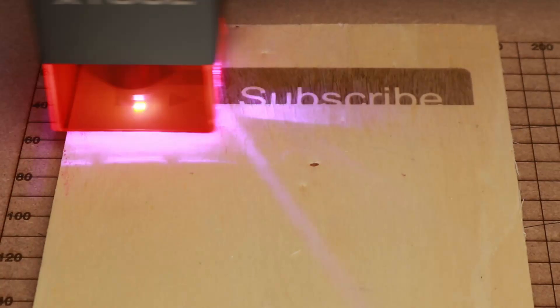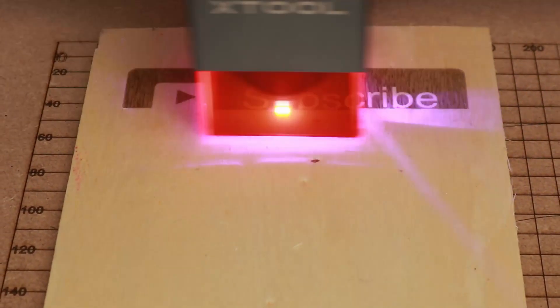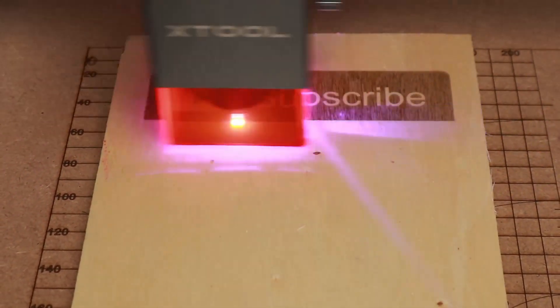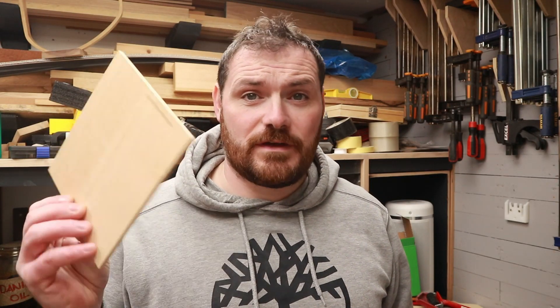I had to slip that engraving in somewhere. For the next test I'm going to cut through a piece of 5mm plywood. You should really be using a honeycomb bed as the base for the laser to cut through wood — I haven't got one yet, there is one on the way. So I'm just going to support the wood on a piece of plywood offcut that's an inch thick, so it shouldn't cut through that and into my new spoil board.